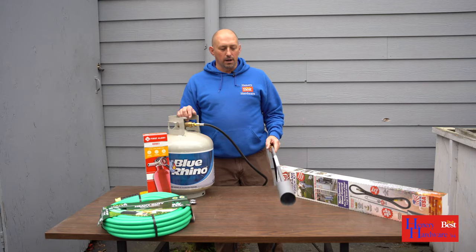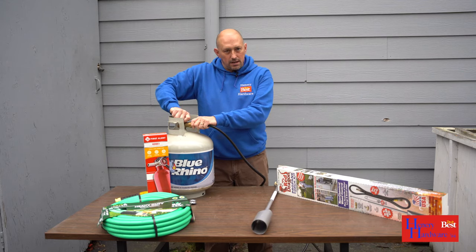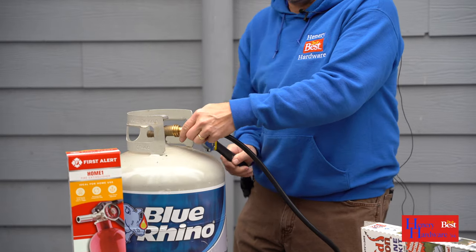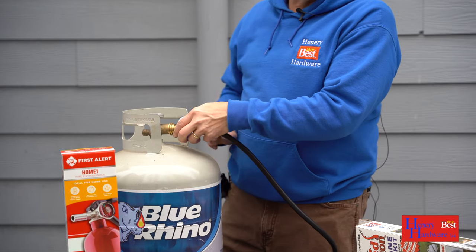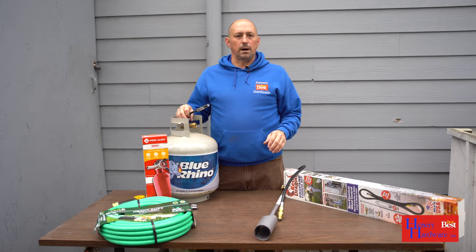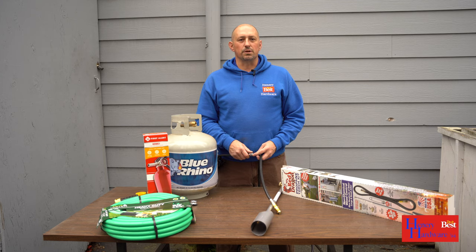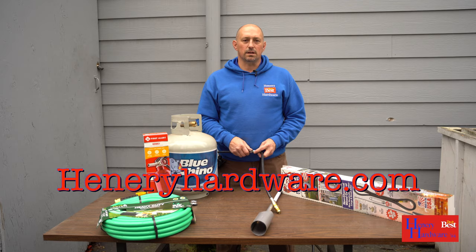After you've done all your weed burning, make sure you're storing this properly: close off your tank completely, unhook your torch from the tank, and store them separately. You don't want to leave these things connected due to possible leaks or somebody getting their hands on it. Thanks for watching — come into any of your local Henry Hardware stores or shop online at henryhardware.com.